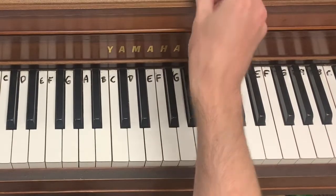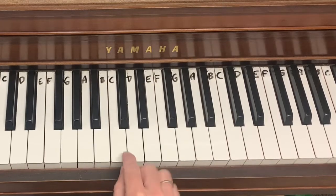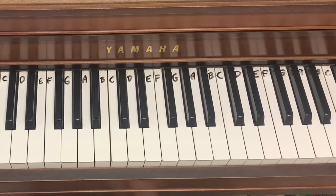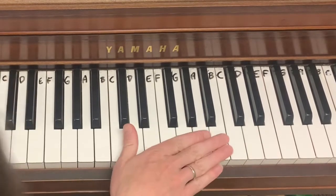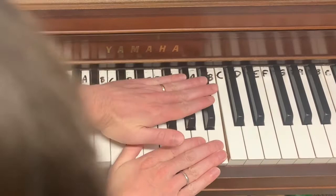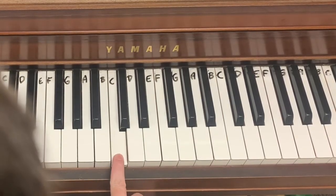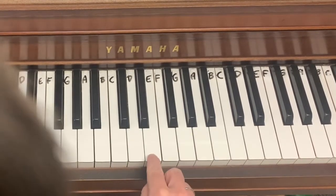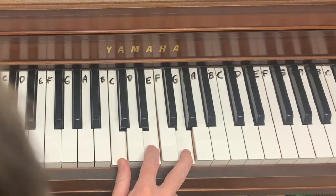I want to start with the idea of the C scale, which is just all white notes on the piano. I've labeled my piano keyboard with a whiteboard marker — I would urge you to do the same. Using all white keys narrows down your choices: you only have seven different keys to work with instead of all 12. I would recommend starting your melody on a C, second choice would be a G, and third choice would be an E, because most melodies in the key of C major will start on one of these notes.